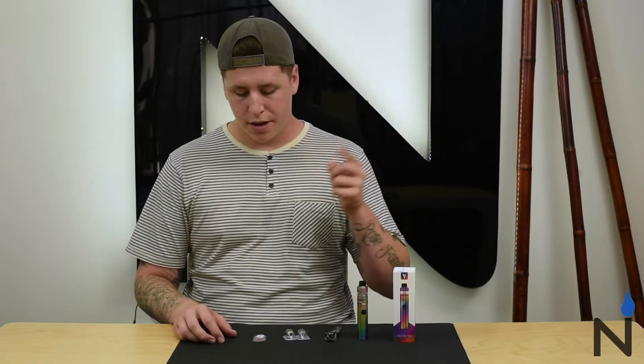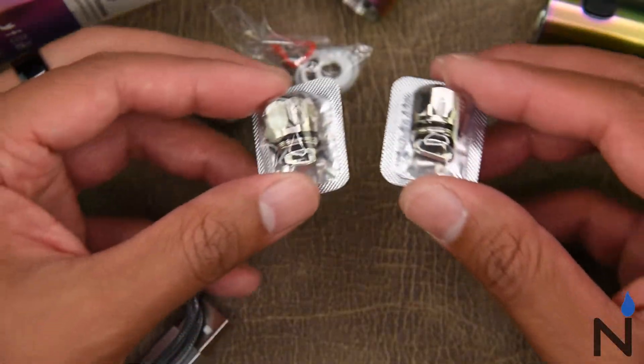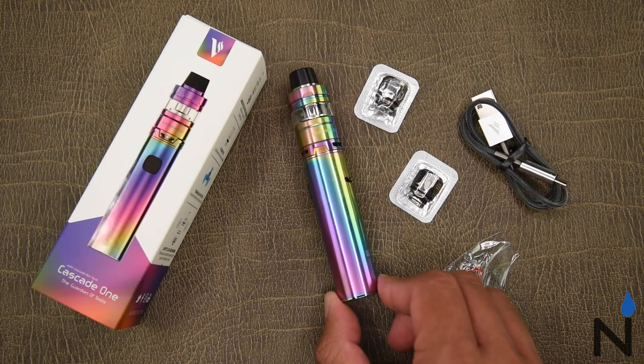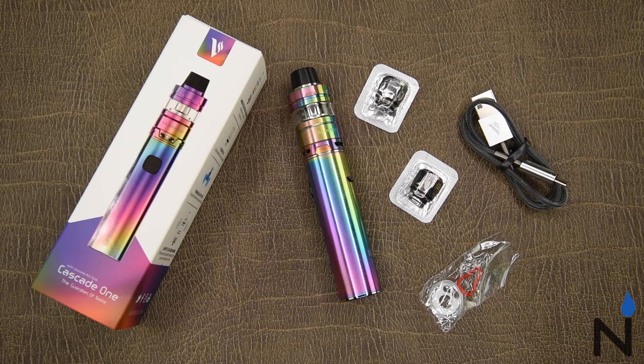Inside the kit you're going to get your bag of spares, your two GTM coils, a really nice high quality USB charging cable, and the device itself. All in all I think it's a really solid stick style device. The fact that they didn't just slap a regular tank on it — they actually added new features with this tank — is really nice. I really like the top fill design as well as the reverse threading, and for the price it's actually a really good deal.